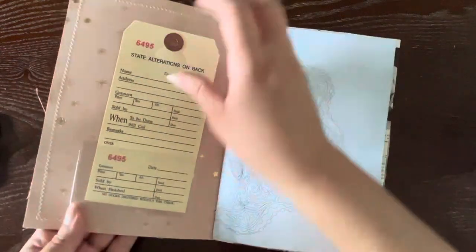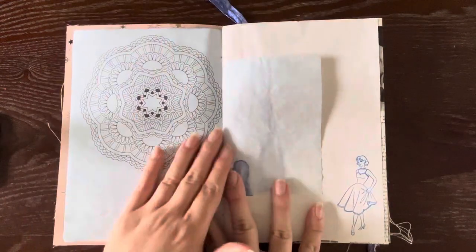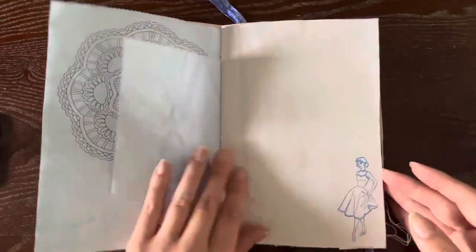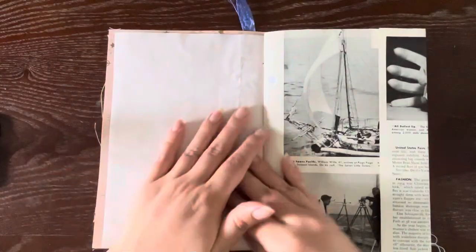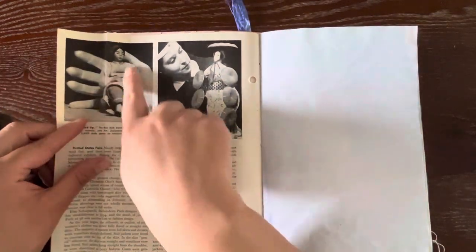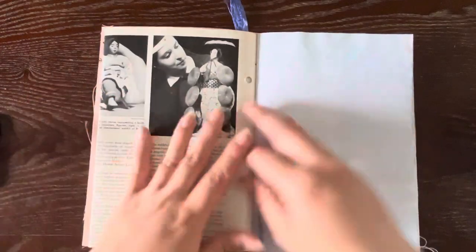We've all got a clear pocket on the front. I put a little alteration tag. Let's do the flip through. I filled these with so much beautiful hand-dyed paper. I also did some hand stamping on the pages, and then I included some vintage pages with different clothing and fashion. I really wanted to show off that style theme that I've got going.